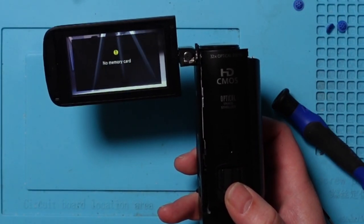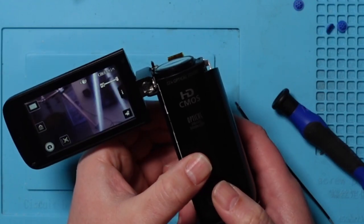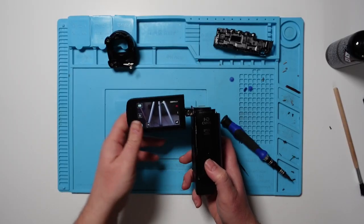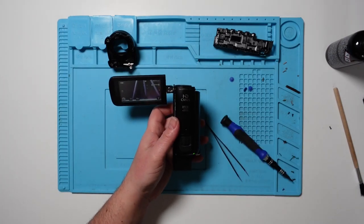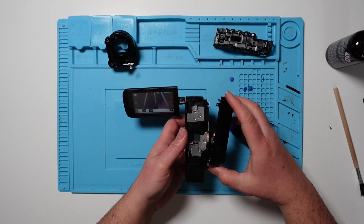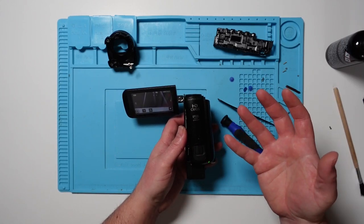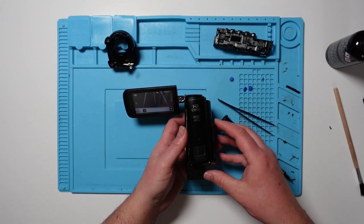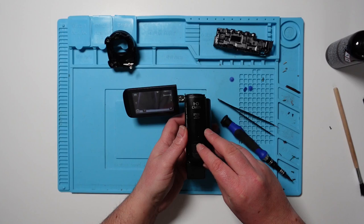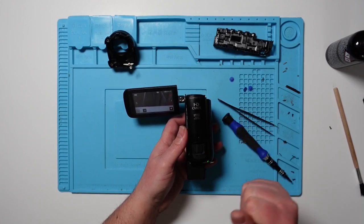Oh my god, it's working! I don't get it. Why is it working now? Maybe something was stuck and now that I've opened it up completely — including the image stabiliser — maybe I have loosened something up. But I'm not going to celebrate until this is fully back together and working, and I've turned it on and off several times. Let's try and do that once again.